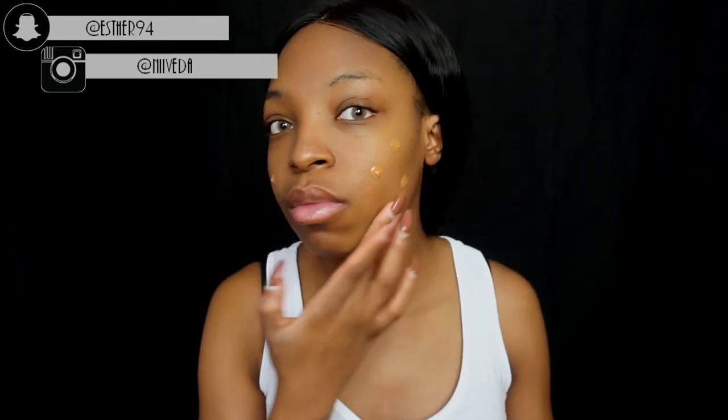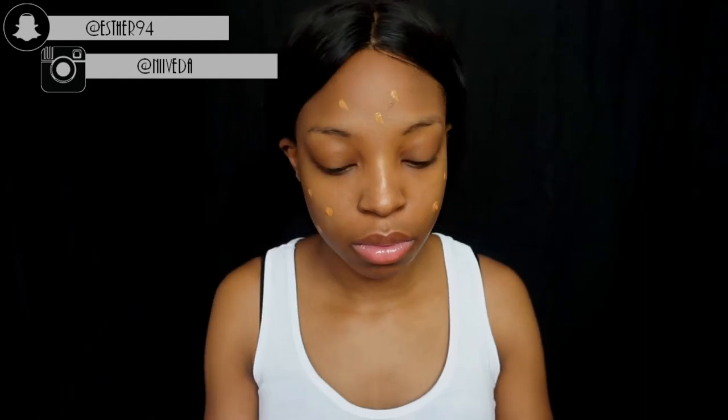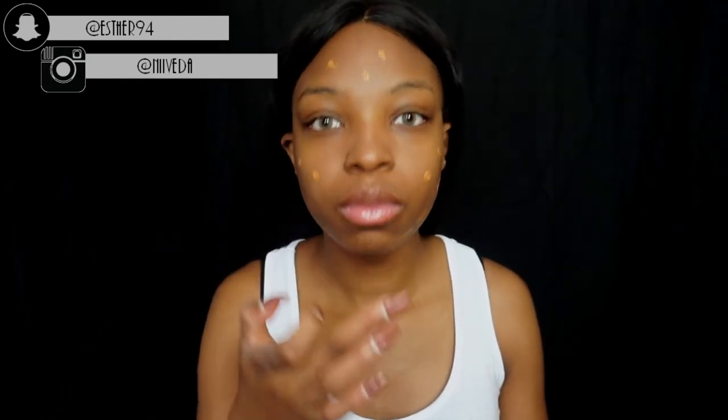Next I'm taking my Revlon ColorStay in the color Caramel and applying that to my face. I usually don't wear a lot of foundation so I just make little dots on my face — it won't cover up everything, which is why I don't really feel like it's cakey.